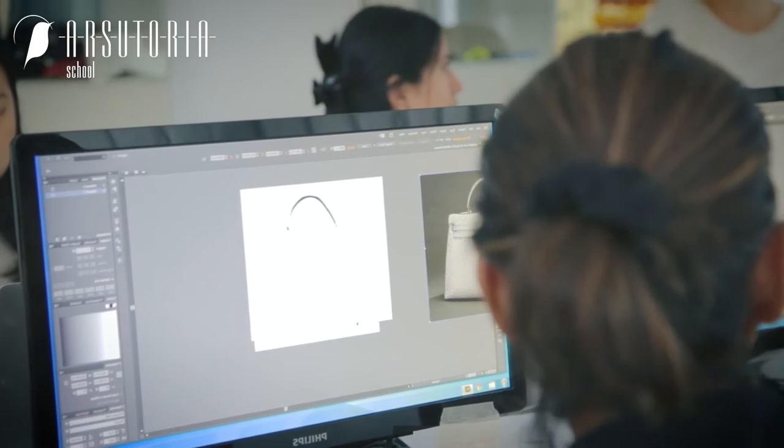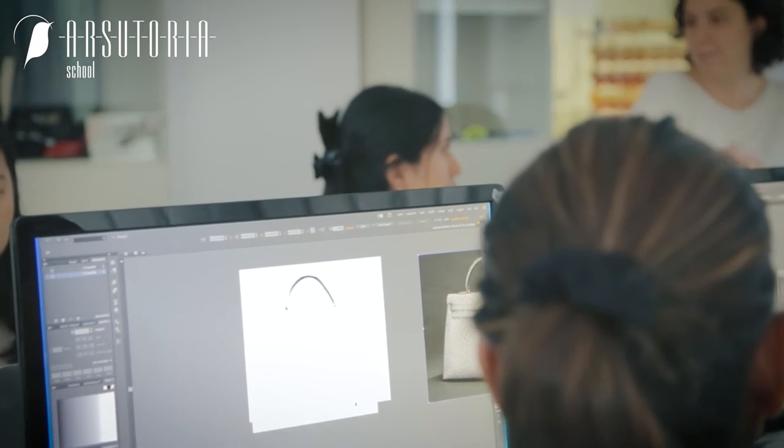The Digital Drawing Week is part of the collection course, and expatiates on two software programs: Photoshop and Illustrator.